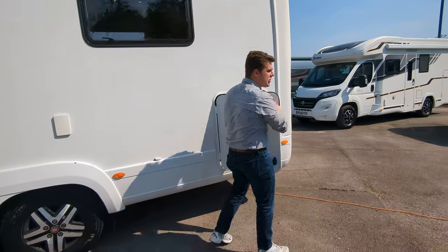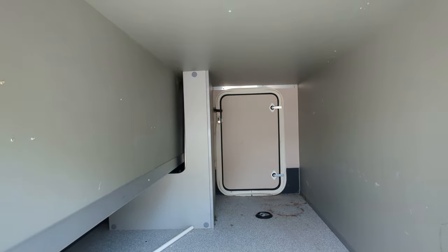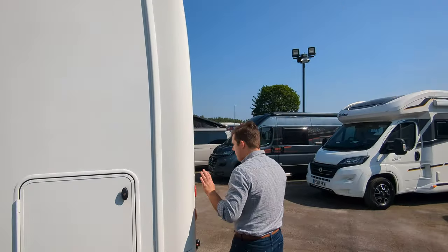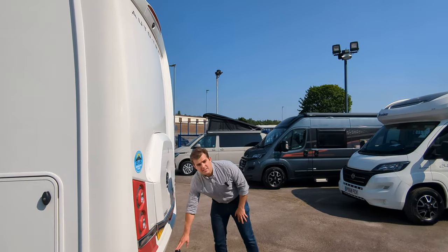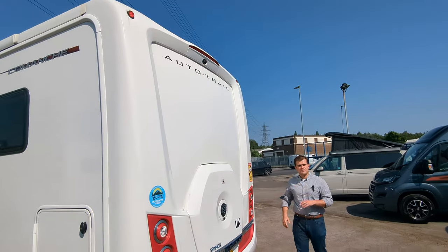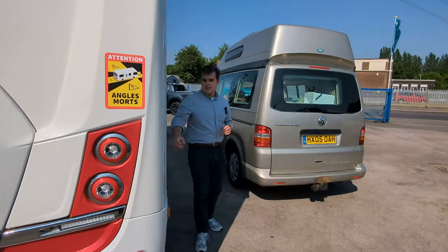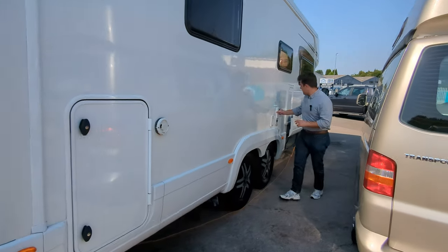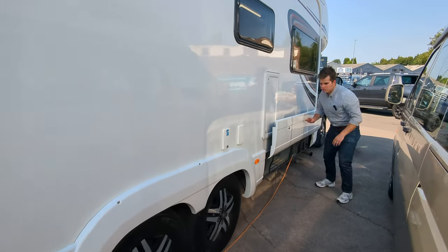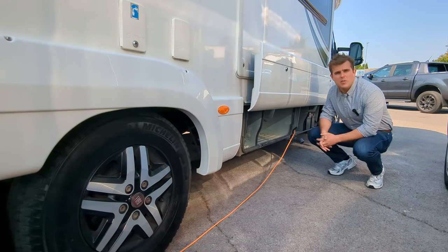You've got a rear garage on this, with access doors on both sides. On the back of the motorhome you've got a fixed tow bar, a spare wheel just behind this door, and a reverse camera. On the other side you've got access to the garage, an external shower point, and some storage down below, plus two leisure batteries on the back.